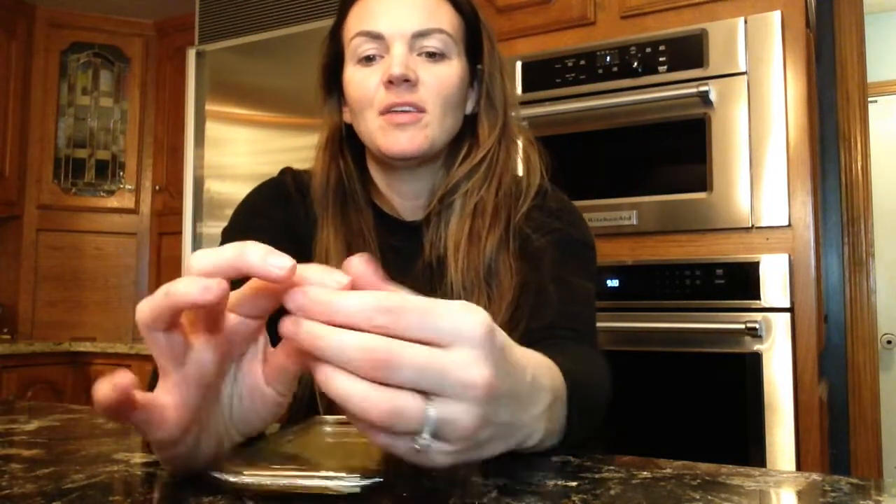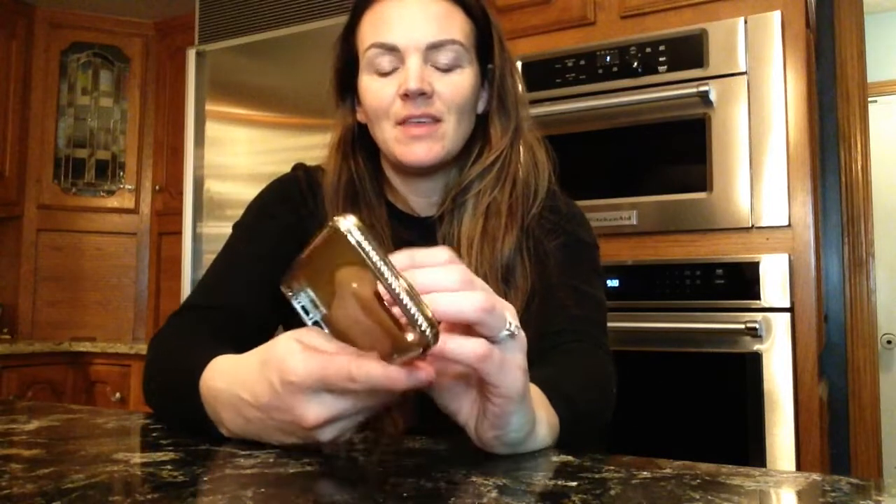Hey guys, so today I wanted to come on here and talk about this cell phone case that I just got. So it comes in this fun packaging here, and then it's going to come also with a little guide that you can put on the back if you'd like to. Just some fun little side things there.